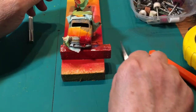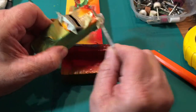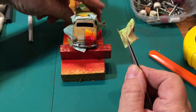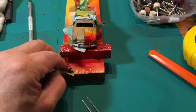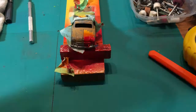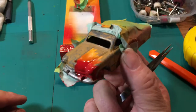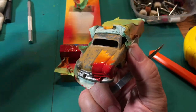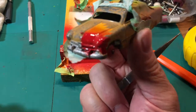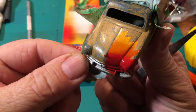Let's take a look at what we got. This is the painted car — see how it turned out? Here's the experiment. Not too bad — not bad at all for a first try.